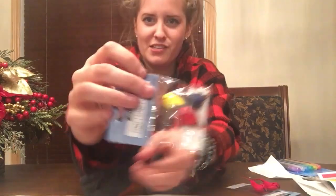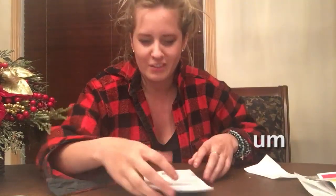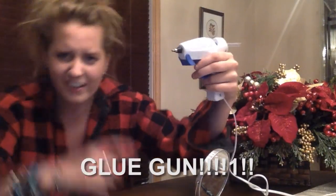What you'll need: these little birds, little dots, this thing for eyebrows, the dust stuff, and stars. The only star I need in my life though is Conor McDavid. A glue gun, because you're a gangster.